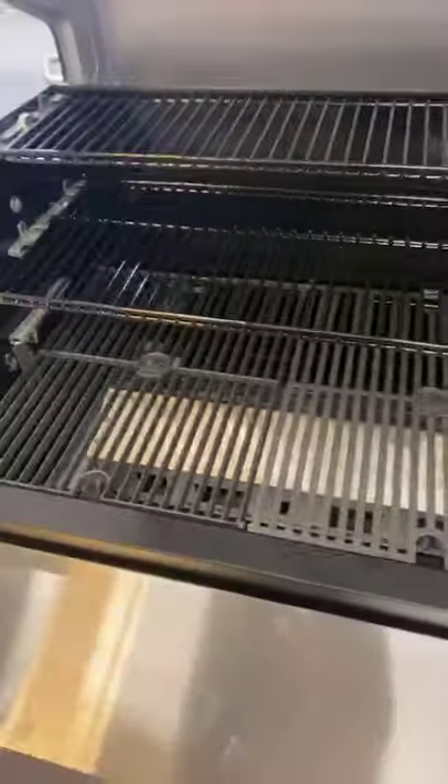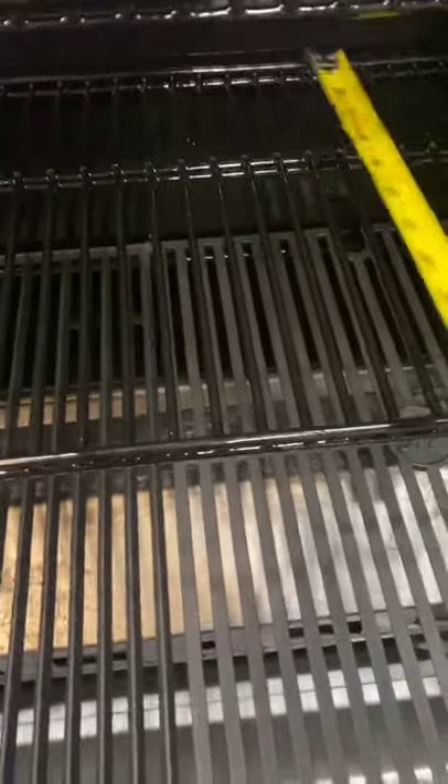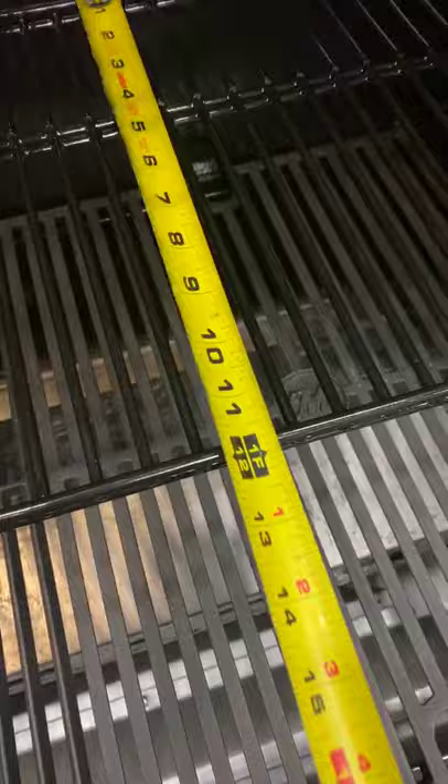Same baffle setup, just bigger. The shelves do come out. Your base shelves — the small grates are seven and a half inches — and there's that little piece in the back that fills it out and gives you a full foot width on the middle shelf.